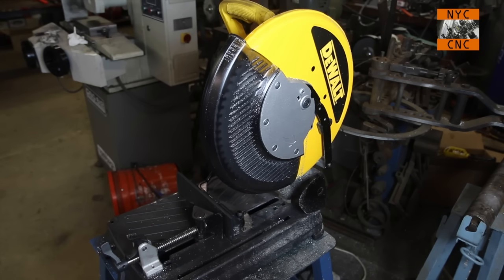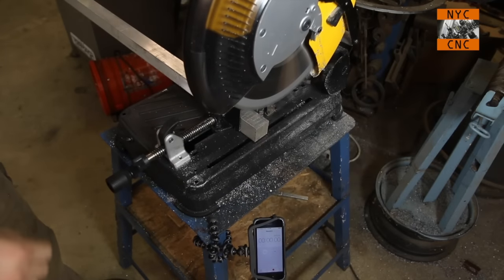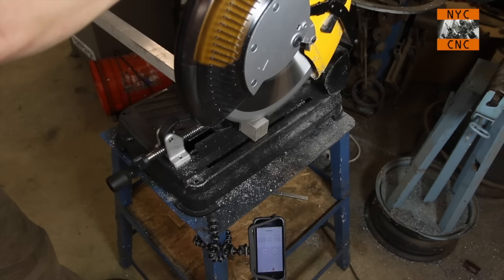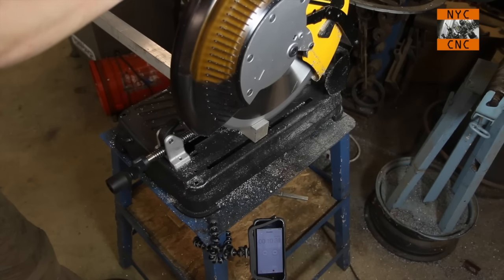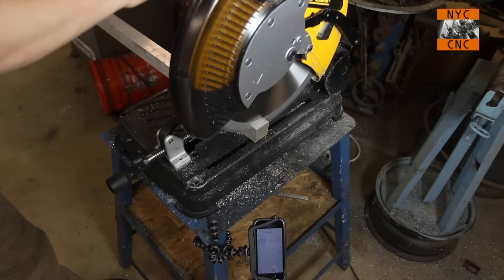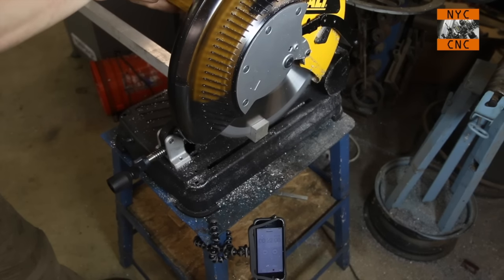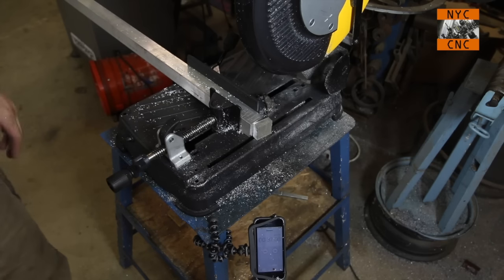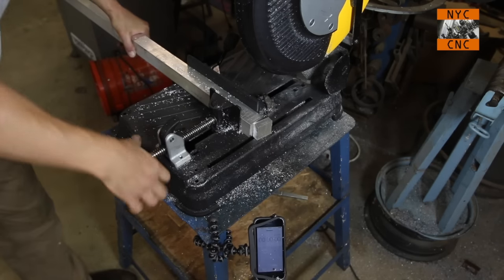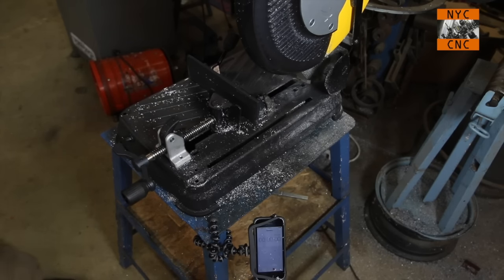For those of you still watching, let's cut some more material and I'll show you how she works. I'll put my iPhone down with a timer so you can see the time passing. First up: one-and-a-half-inch square aluminum — it looks like 28 seconds. I probably had a second lag at the start. Again, part is cool. That's really cool, I think.